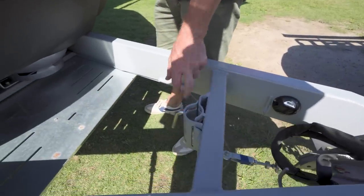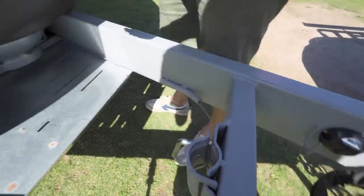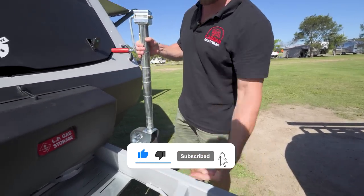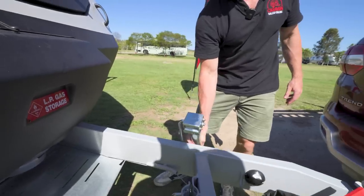Moving back here we've got a standard clamp hinge for your jockey wheel. Where is the jockey wheel? It's in the tunnel boot. The Regent comes standard with the Alco jockey wheel — super simple to clamp in there and make height adjustments wherever you need.